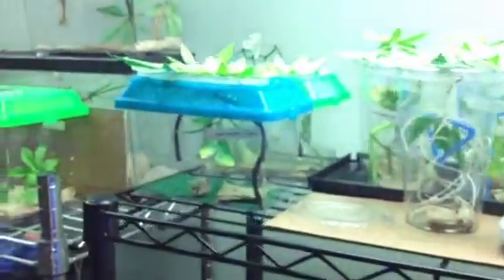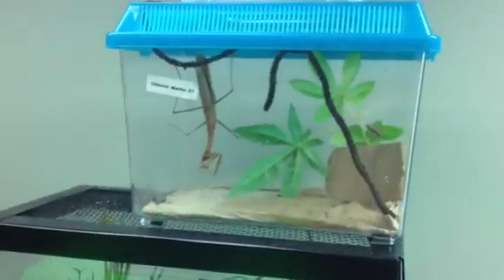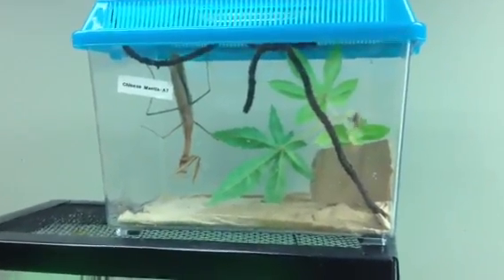I saw my other mantis. There's a male that just became an adult.